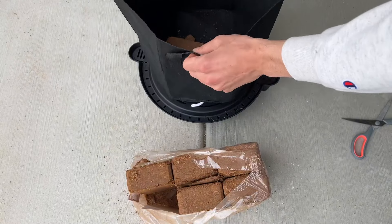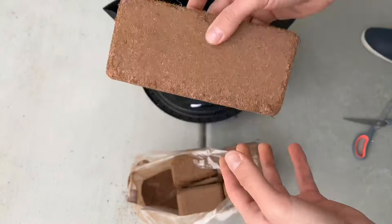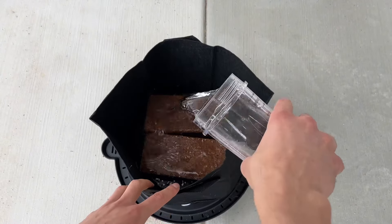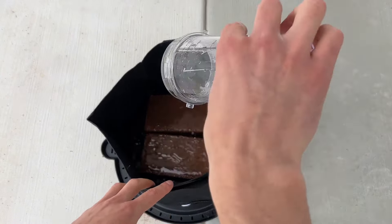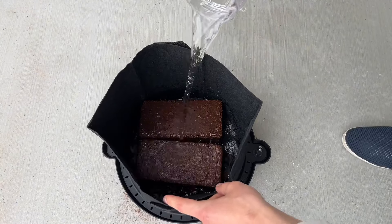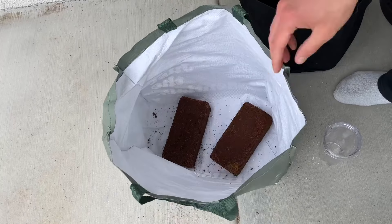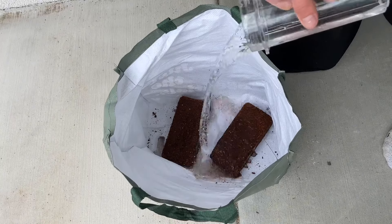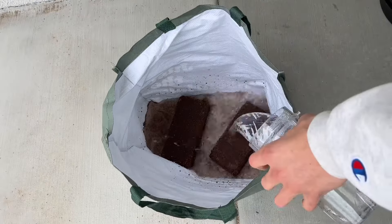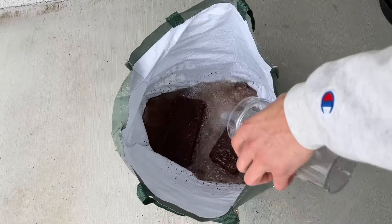All you have to do is take one or a few of these bricks and soak them in water. Initially I started soaking this in a fabric pot, but it leaks through the bottom — you do not want to use that. You actually want to use a bucket or something that will hold the water. The coco bricks will soak up the moisture and eventually expand and break down. Have them in there for at least 10 to 15 minutes — I did about 20 to 30 — and then use a small tool or even your hands to start breaking it apart. The more water you have in the beginning, the better.